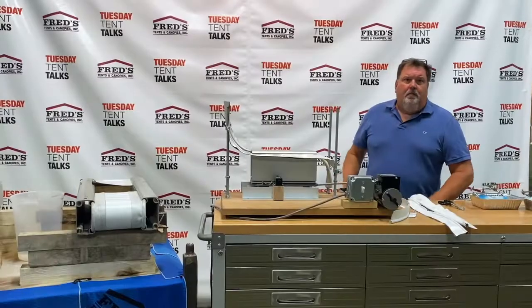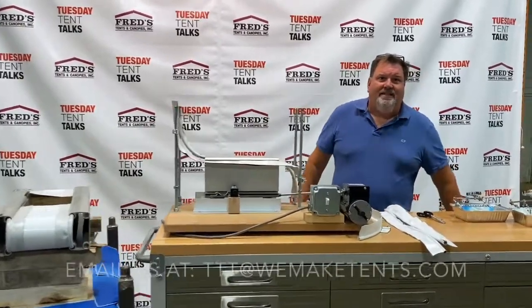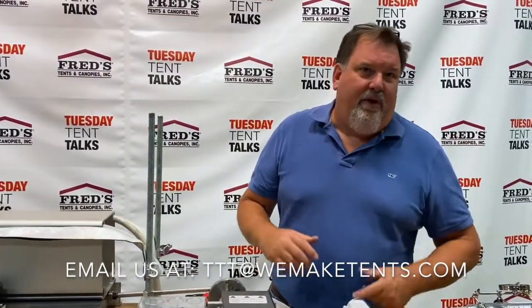I hope that helped. If you've got a topic, please send it in to us — it's TTT at WeMakeTents.com. See you next week on Tuesday Tent Talks.